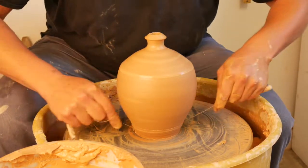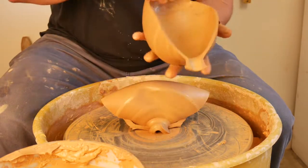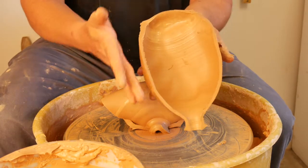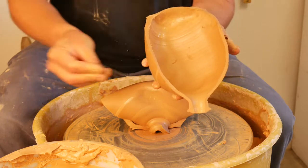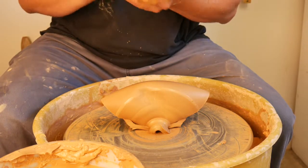I'm going to cut this up the middle and have a look at the wall. You can see I have a nice even wall, so it's not necessarily going to be thinner where I stretched it out the most, because I'm pulling and depositing clay as I'm moving out — stretching the material as opposed to pushing it out.